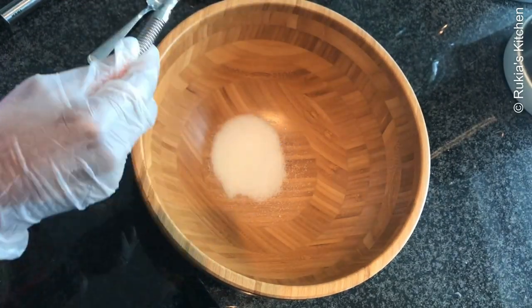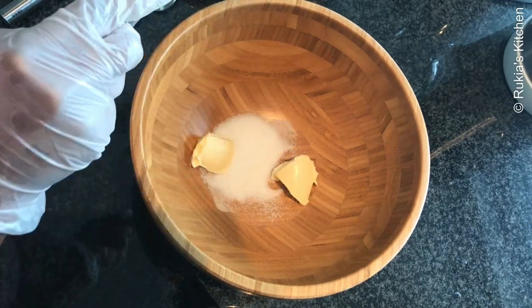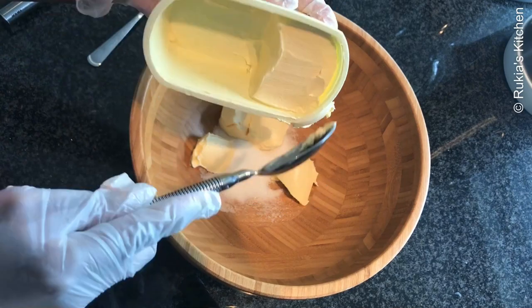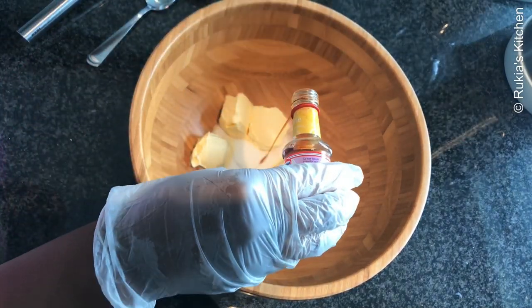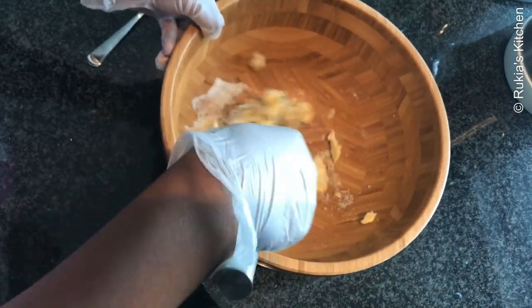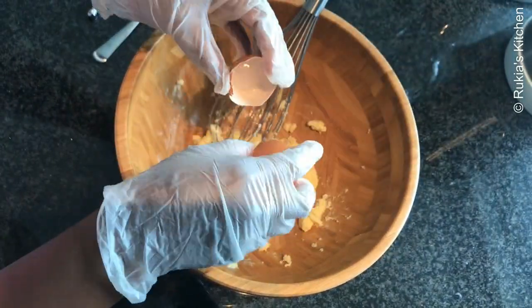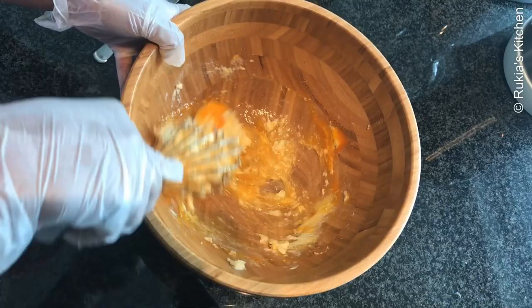In a large bowl, start by adding two tablespoons of sugar, then add five to six tablespoons of butter and a half teaspoon of vanilla extract, and mix everything well. Then add one egg and continue mixing till everything is well combined.